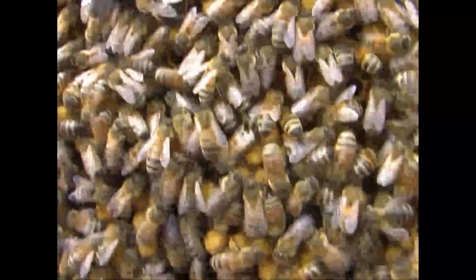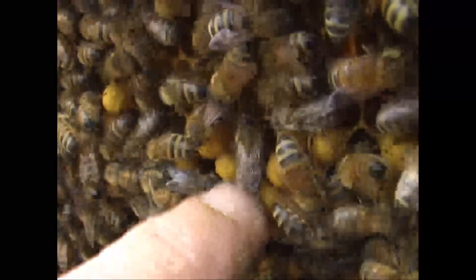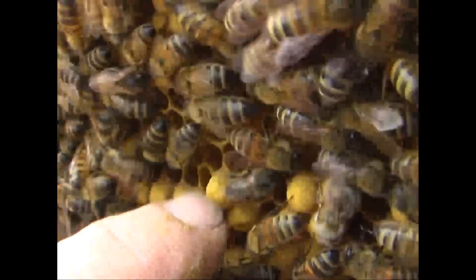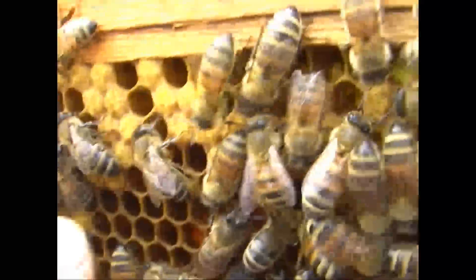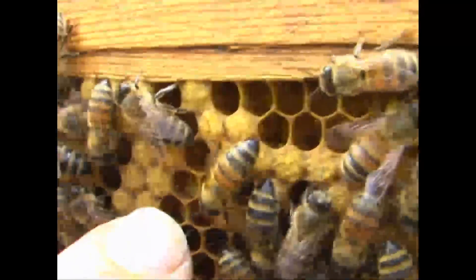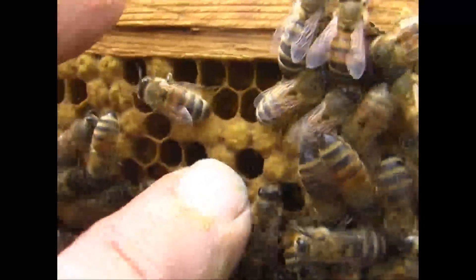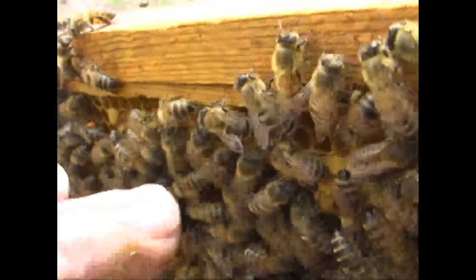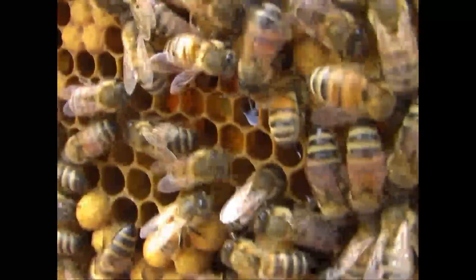Got quite a bit of drone brood on this frame. Let me give them a move off here and see — got a little dome on it. Those are the drones. Got just a little bit of worker brood left on this that hasn't hatched out yet. It's more level with the surface of the comb — just a little bit there.